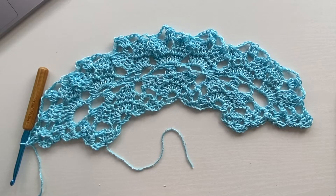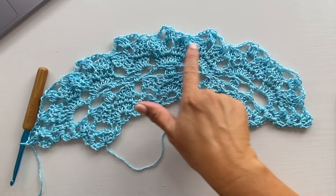This is what your work should look like at the end of row eight. You should have 21 decrease stitches.